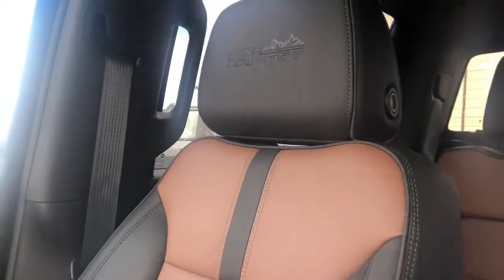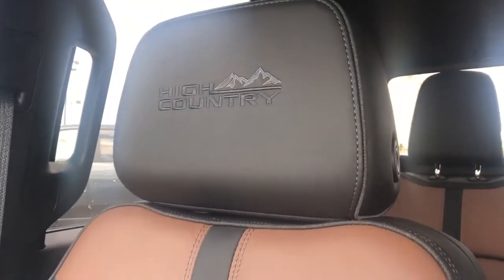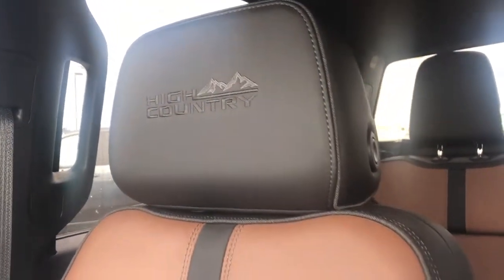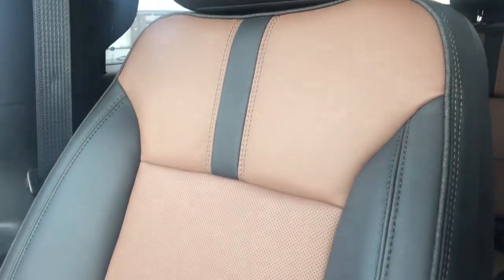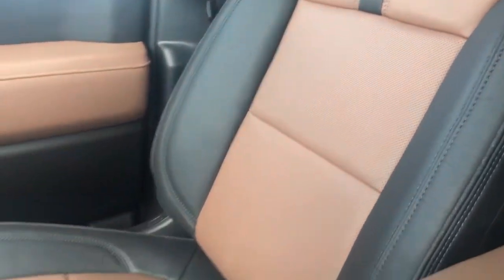The front seats are also featured in black patent leather with High Country embossed into the headrest. We have light gray stitching throughout, as well as our brown leather and perforated brown leather in the lower portion of the seat.